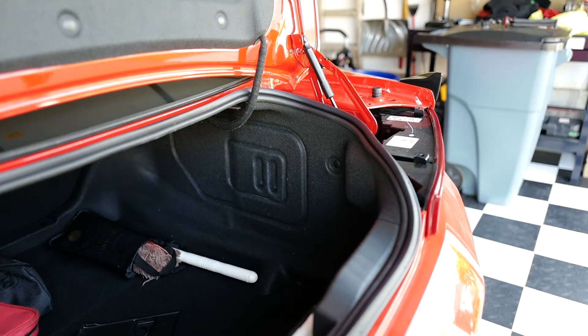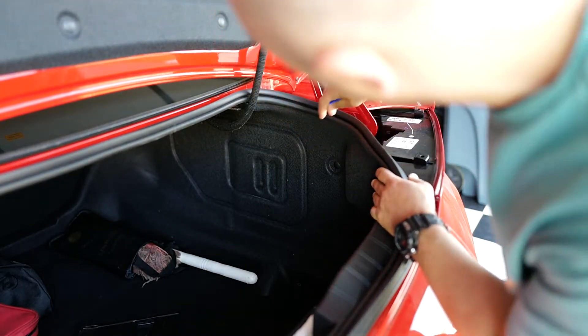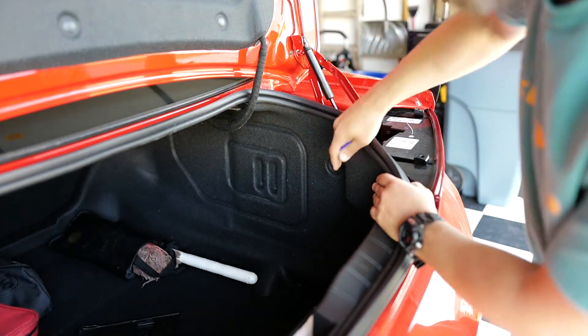Now what we need to do is remove this clip here and pull down this cover in order to get to the bolts on the back of the light.